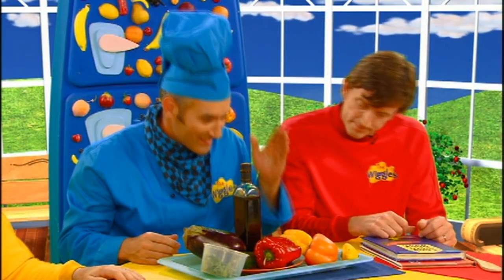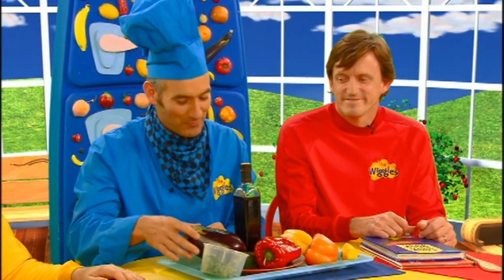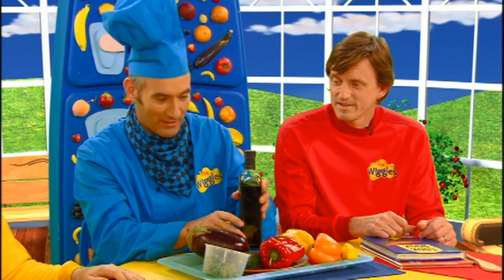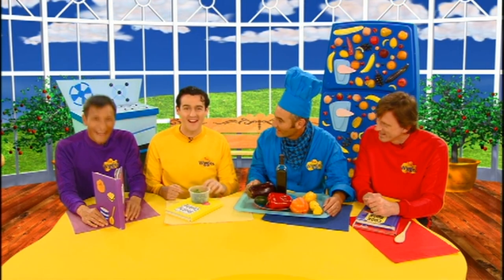Have a look at this: yellow squash, yellow, orange, and red capsicum, green zucchini, a beautiful dark purple eggplant, and this is balsamic vinegar — lovely dark color and wonderful in flavor. And then we can put in some coriander and put it in a jar in the fridge until it's time to go to Dorothy's party.